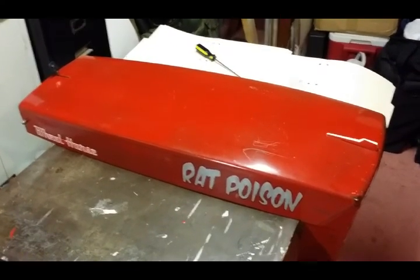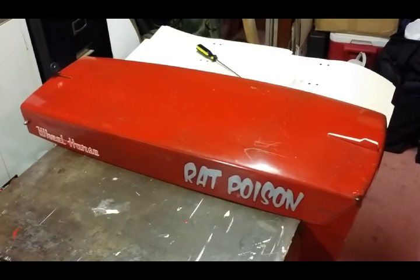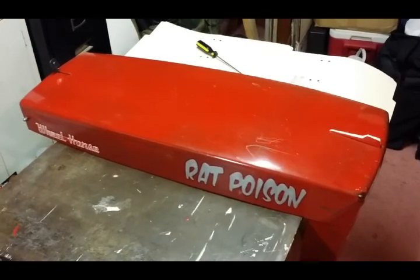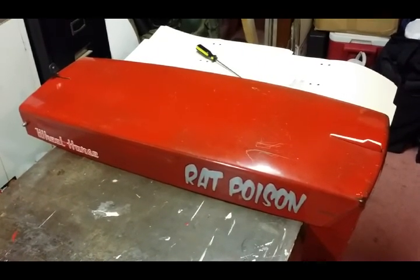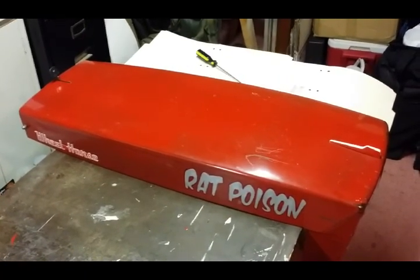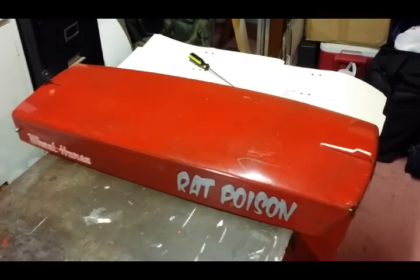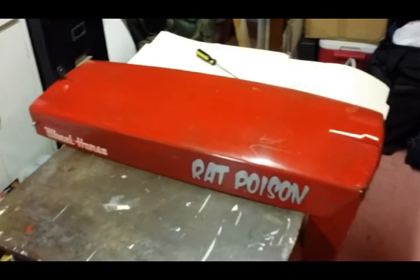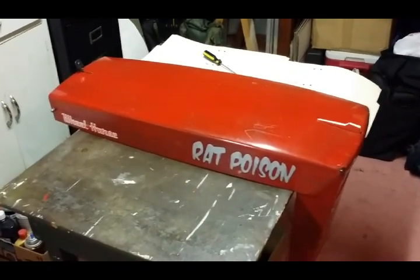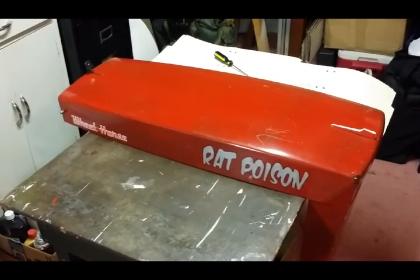I did try a couple of test panels on some old parts and it came out barely okay. This is going to be another one of those controversial projects, kind of like the battery box I made for this tractor — I've caught some heat about it. I'm not too concerned whether people find it cool or not, I just like to challenge myself to see if I can do a certain project.